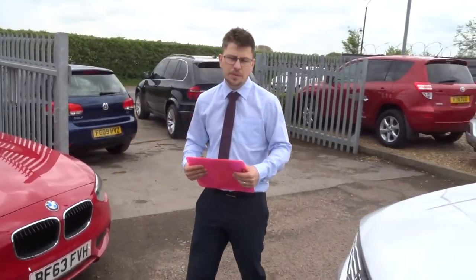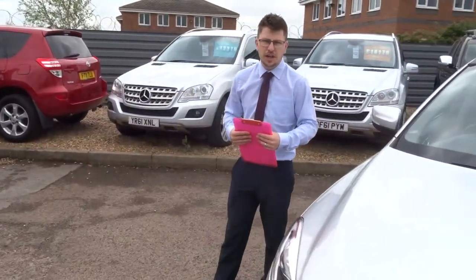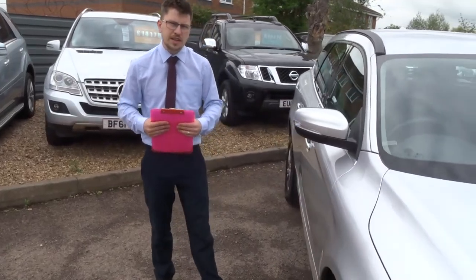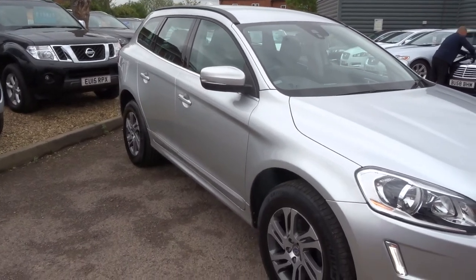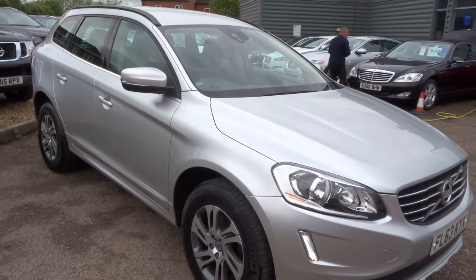We've got finance and we can help you with that — we've got very competitive rates. Part exchanges, no problem, we can help you with that as well. We're open seven days a week. We're located in Barford in Warwick. Myself and my father Kevin work here. Our number is 01926 267813.